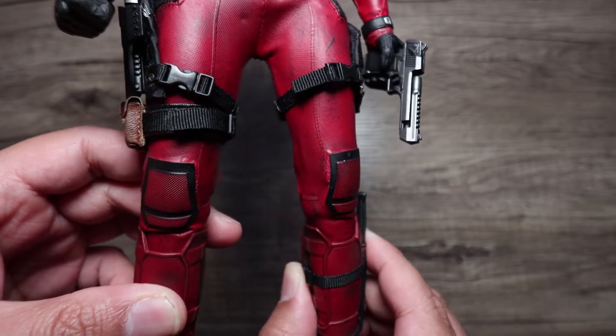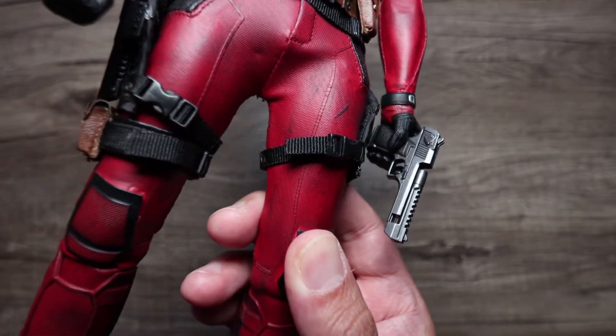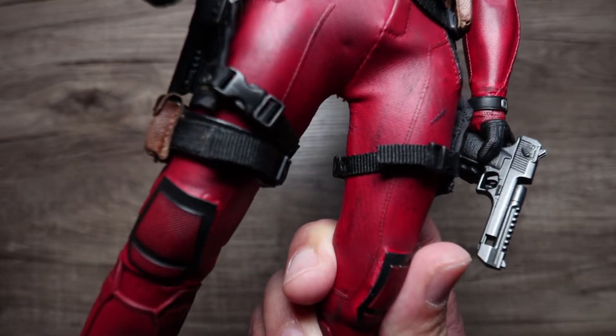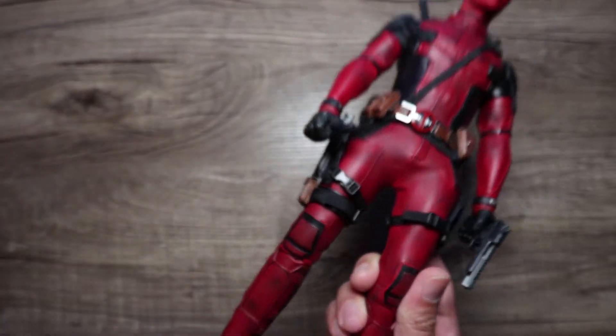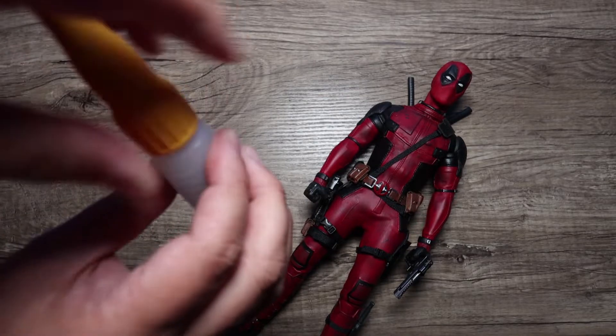What you don't want to do is get the nozzle and start pouring it on there, because there's a big chance you're going to spill it. And don't get the brush and start brushing it directly there either — you're going to exceed that. What you want to do is unscrew it and get the brush.